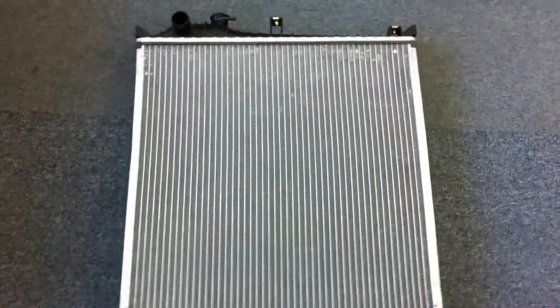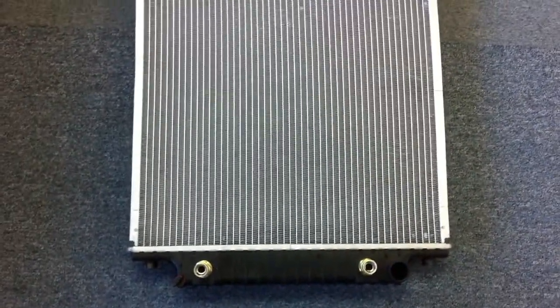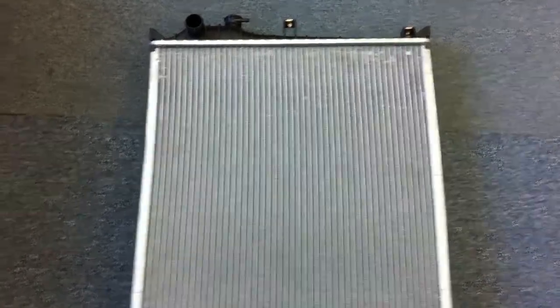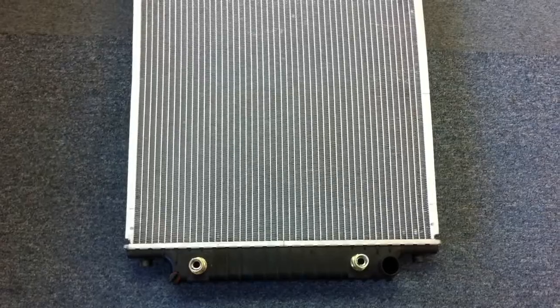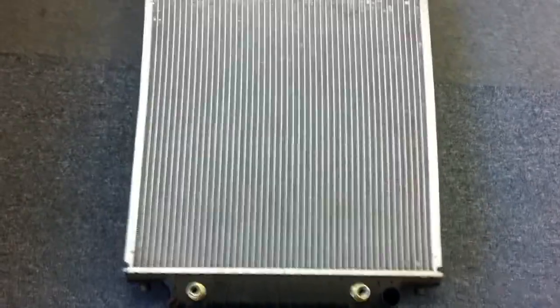So if you need a Ford Explorer radiator for either your 2006, 2007, 2008, or 2009 Ford Explorer with a 4.0 liter or 4.6 liter engine, please order on our website RadiatorsGalore.com or call us at 888-810-0017. Thank you.